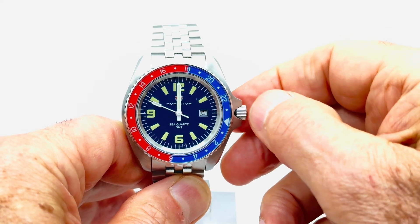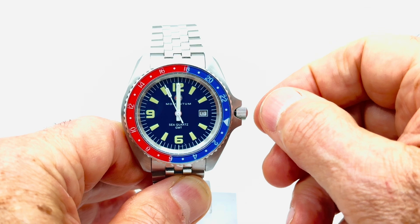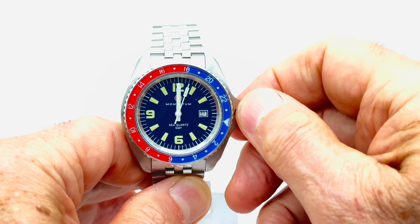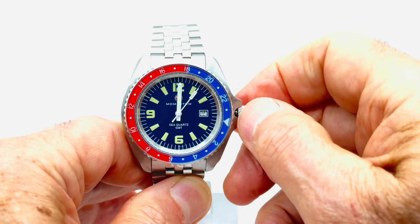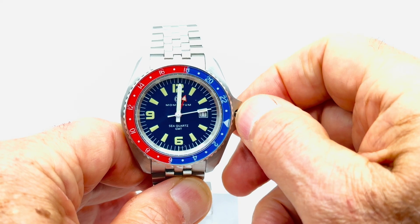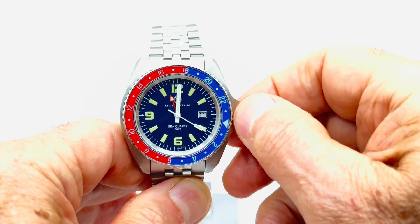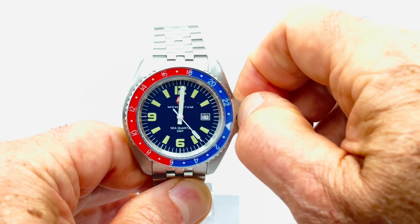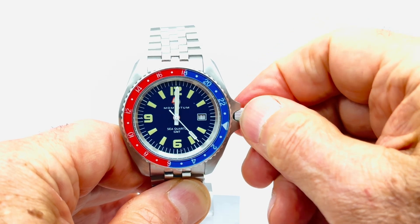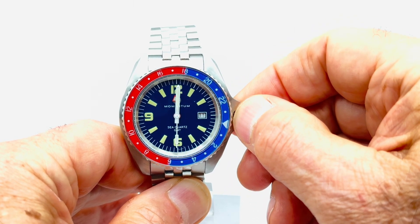Then I want to set my GMT time as well. I find it easier to get to the intermediate position on the crown by pushing it in and then pulling it out one click for the intermediate quick-set position. If I turn it clockwise that sets the date, and turning it the other way will move the GMT hand. So I move the GMT hand around the face and I want to make sure that it is also lined up at 12, pointing at midnight.